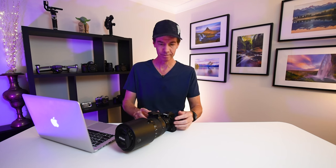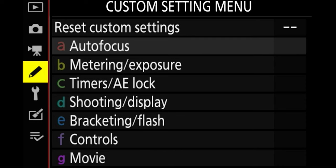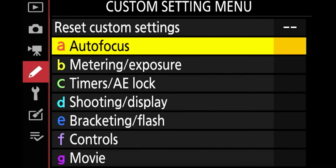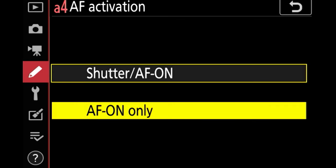We've got a bit to get through in this video and I don't want it to run too long, so let's go straight to the setup on the Nikon Z50. Firstly, I ensure I have back button focus activated. To do that you go to menu, pencil icon, autofocus, AF activation, select AF on only.